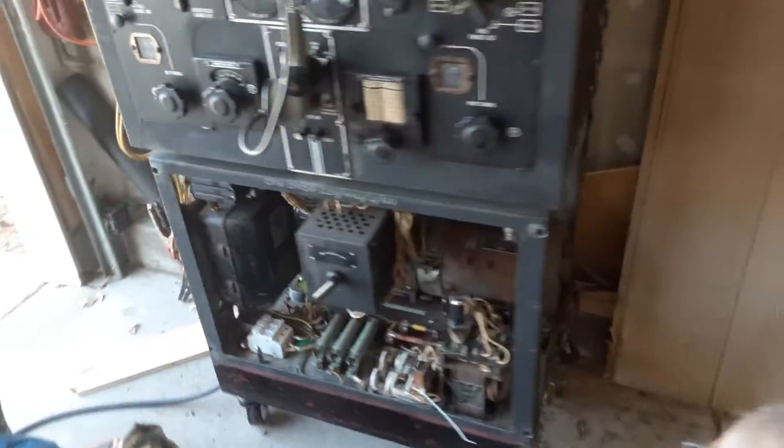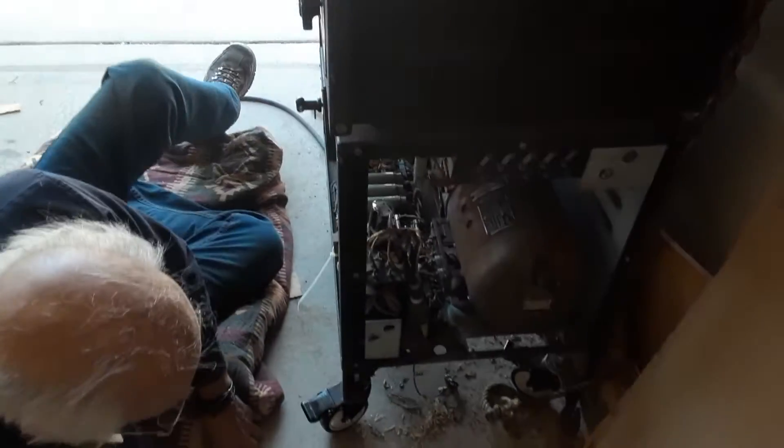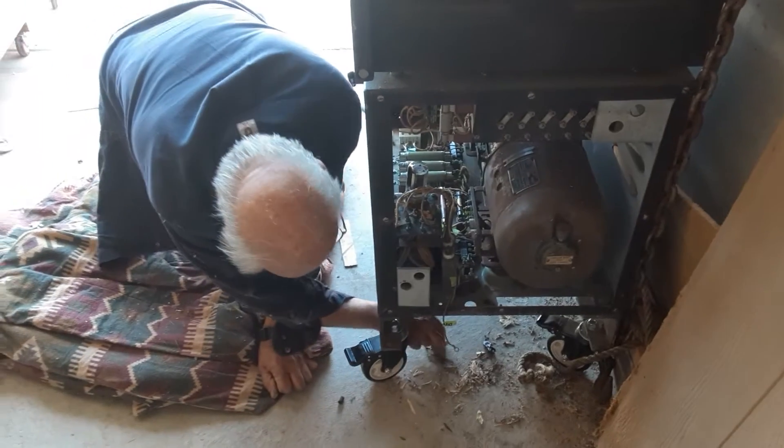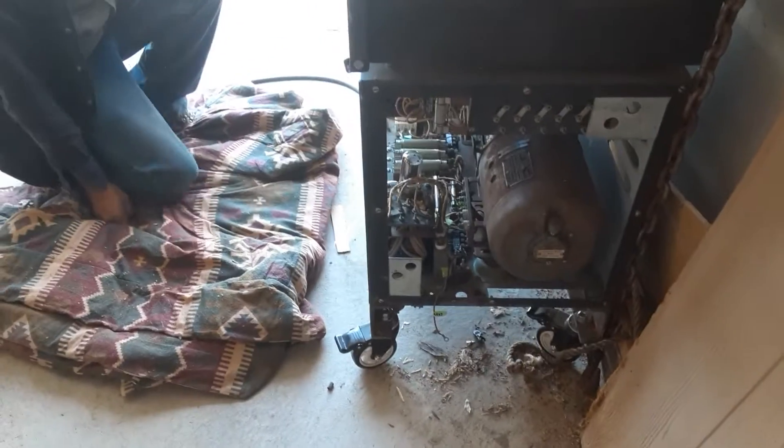It was a fun job trying to get it in there. You don't know how the guy got the thing out. But as it is, a 120-pound motor generator we had to pick up and get in there.